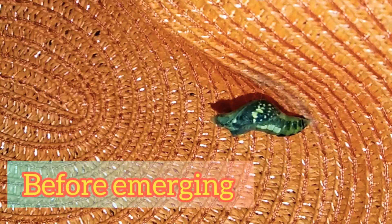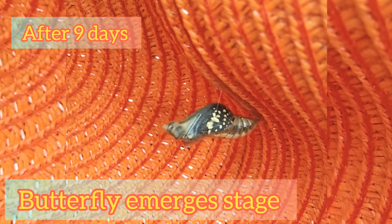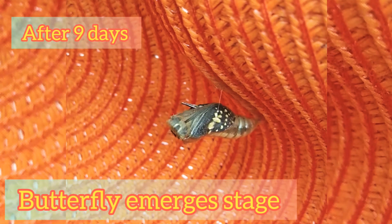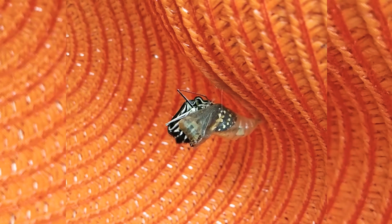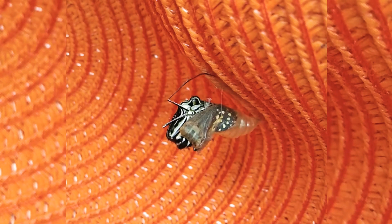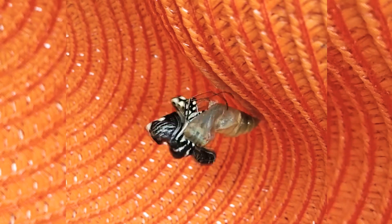This is what it looks like before the butterfly emerges, and this is the day we have been waiting for. I have been waiting for nine days for this to emerge. Oh, it's coming out!